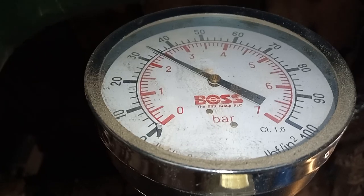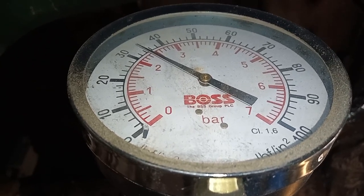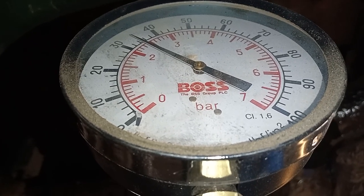The one previously was the gauge on the suction side before my pump, and this is on the discharge side. Bear in mind that you can't always depend on the gauges — they may not always be working correctly.